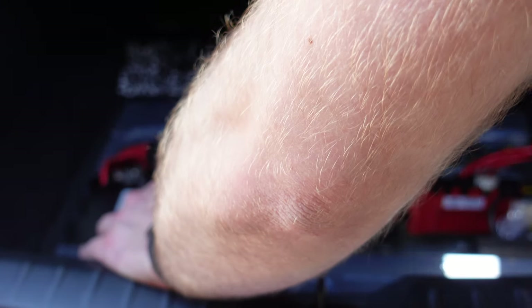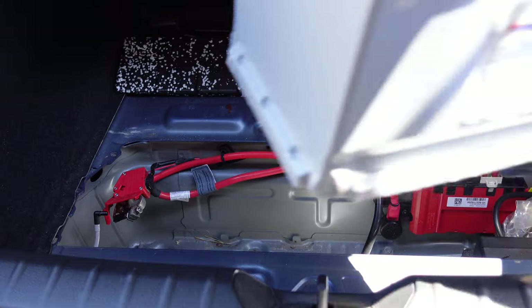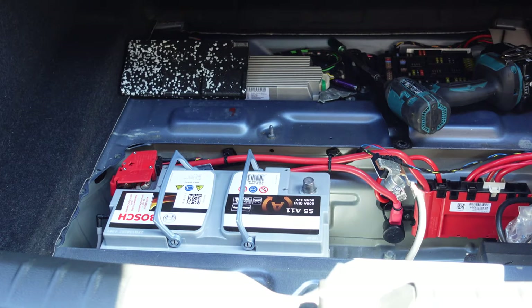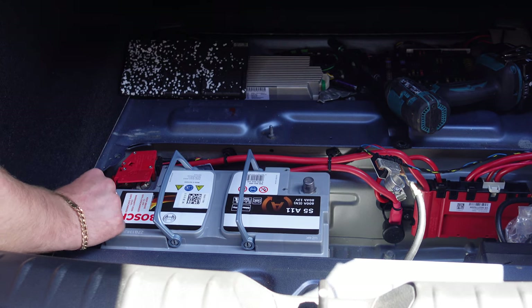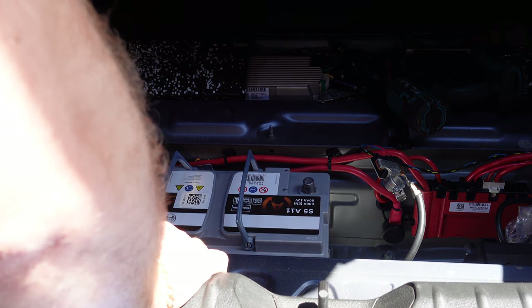Now that's done, we can go ahead and get the battery out of here. We need to put the new one in, being careful not to trap any leads, then slide it over and pull it on. What you're going to want to do is put your venting tube and the gases inside here.